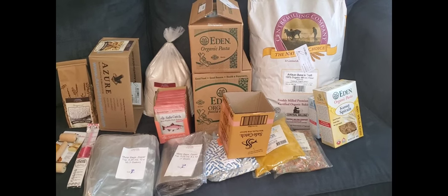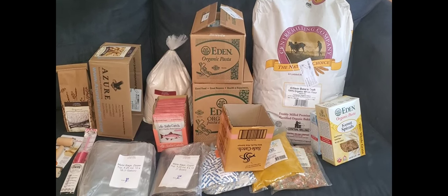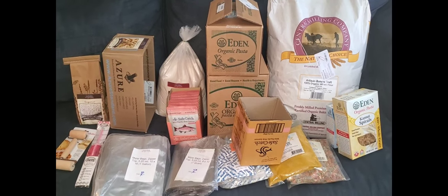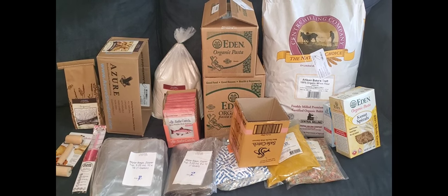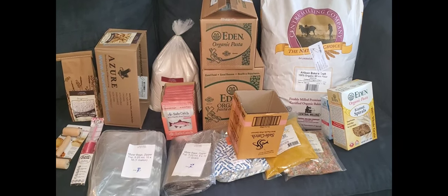So that's everything in our Azure order. I want to thank you guys for being here and for your support — I really appreciate it. If you are interested in Azure and you've never ordered before, I'll leave the link in the description below. If you happen to order $100 worth of items within three months, they will credit my account for $25, and I would so greatly appreciate that.